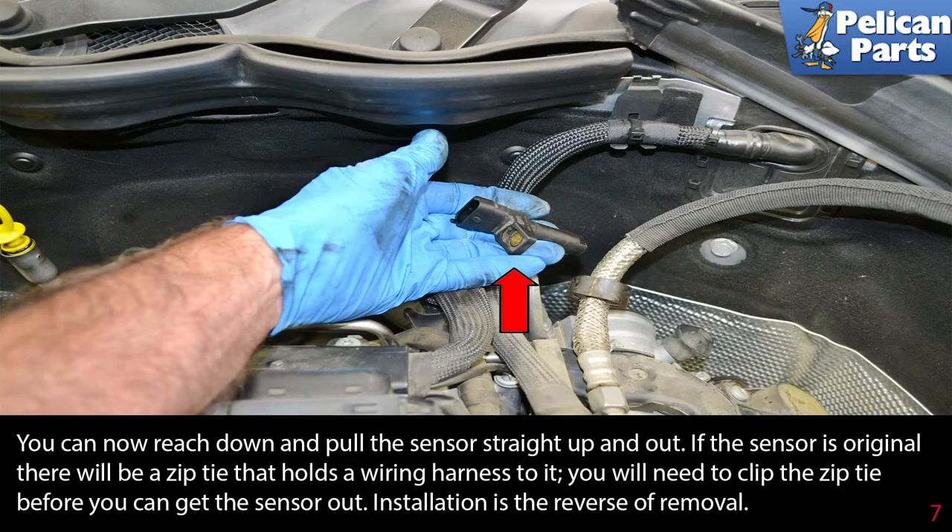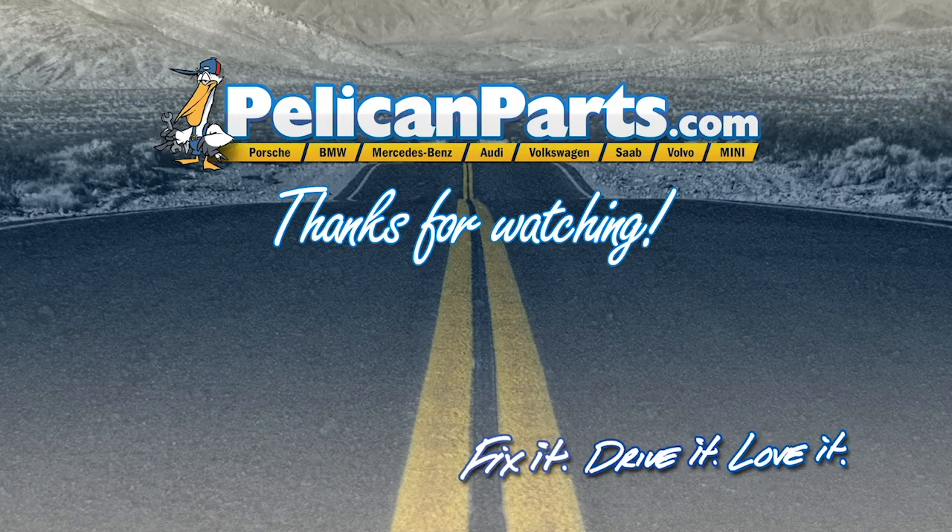You can now reach down and pull the sensor straight up and out. If the sensor is original, there will be a zip tie that holds the wiring harness to it — you will need to clip the zip tie before you can get the sensor out. Installation is the reverse of removal.